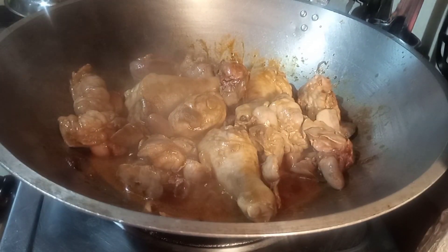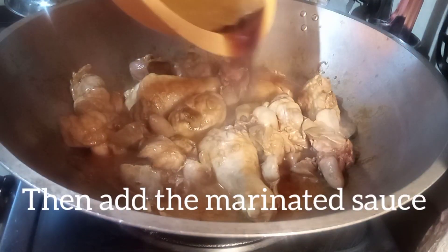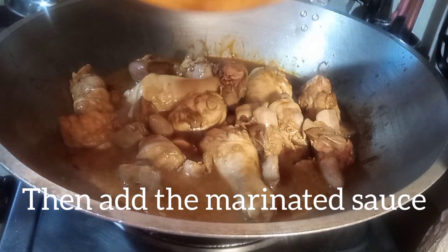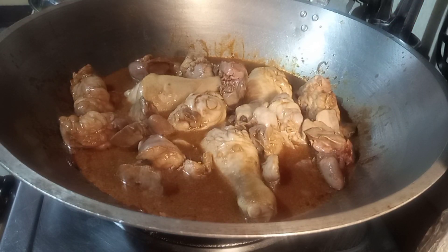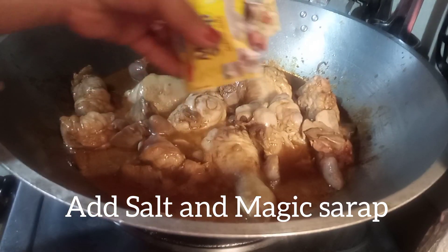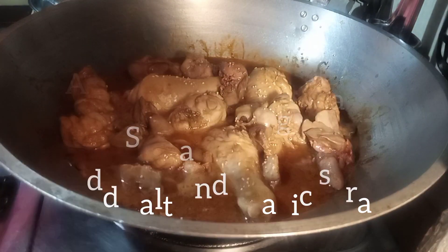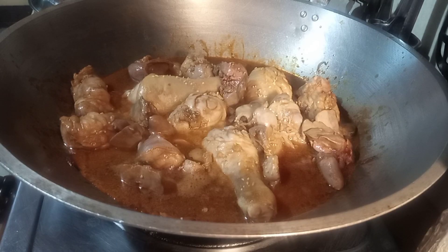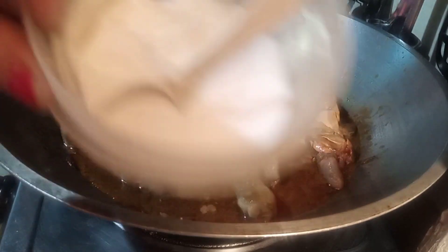So yun siya, guys — nagkakatas na siya, diba? So pwede na natin ilagay yung ating marinade. Para ma-simmer na talaga natin siya. So, ayan — Sprite at toyo yan, guys. So titimplahan natin siya. Huwag tayo masyadong maglaki ng napakaraming asin. Sarap ko, guys, itong Magic Sarap — tatlong lutuan pa yan, guys. Hindi masyadong marami. Dahil medyo matamis yung Sprite, so konting salt lang lalagay natin. Sprinkle lang natin siya, guys.